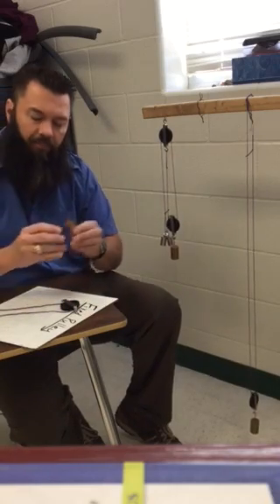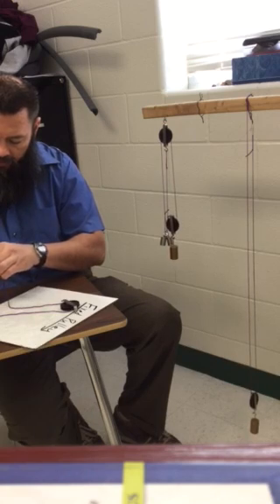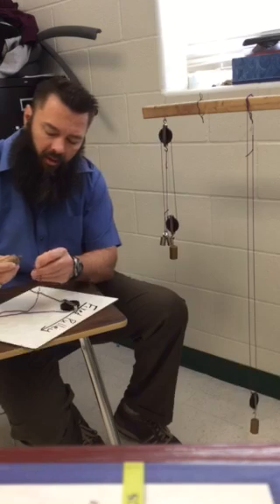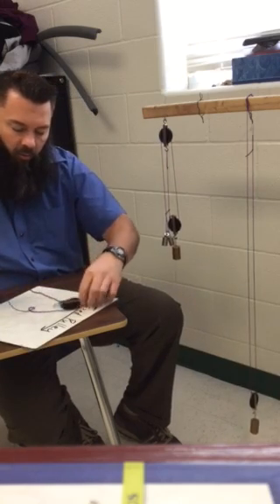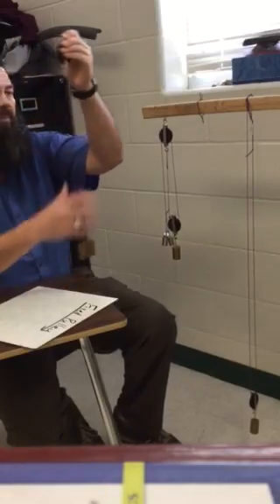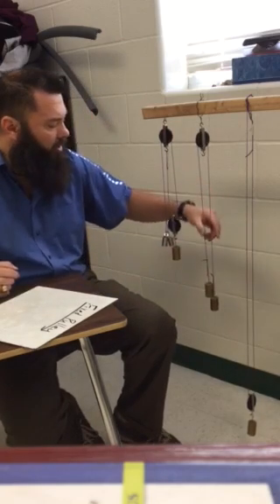We're going to take our 200 gram mass and put it on one side of our pulley, and then take another 200 gram mass and put it on the other side, so we have an equal amount of mass on both sides of our pulley.